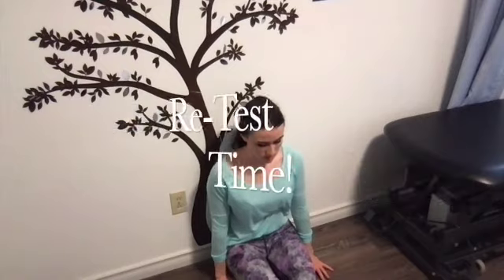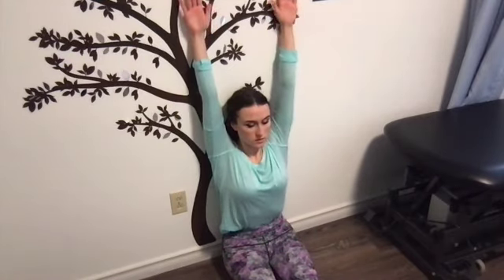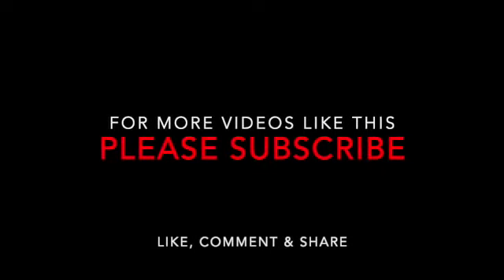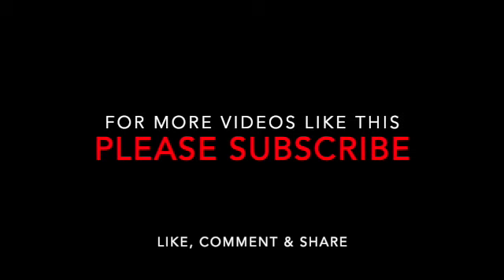Let's retest. Go right up against the wall again and see the difference in how your arms can now come close to the wall. If you incorporate this into your daily workout routine and warm-up, you'll notice huge differences in performance and reduced neck pain. Weak lat muscles and weak lower fiber trap muscles highly contribute to neck pain and over-activation of the neck muscles on top of the shoulders.